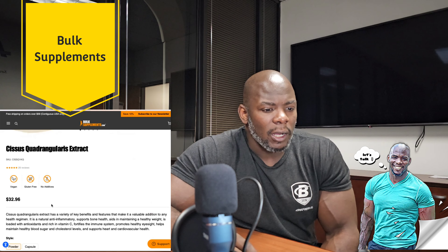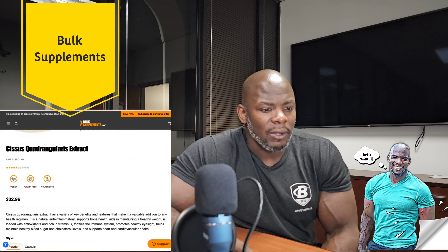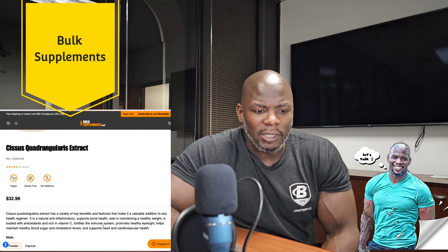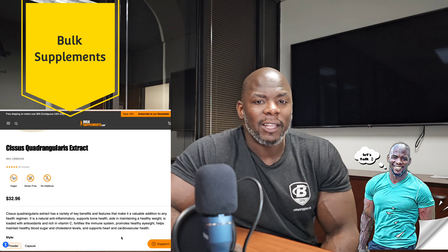This Cissus Quadrangularis extract powder — I just received it and I'm going to go ahead into the benefits. It is vegan, gluten-free, no additives. The extract has a variety of key benefits that make it a valuable addition to any health regimen. It is a natural anti-inflammatory, supports bone health, aids in maintaining a healthy weight, is loaded with antioxidants and rich in vitamin C, fortifies the immune system, promotes healthy eyesight, helps maintain healthy blood sugar and cholesterol levels, and supports heart and cardiovascular health.